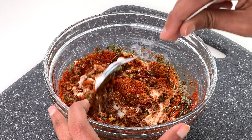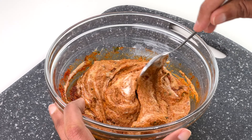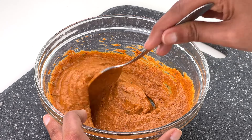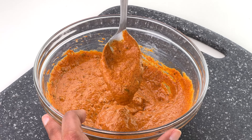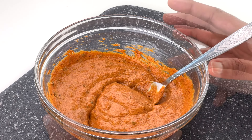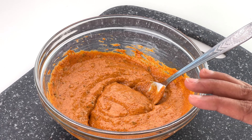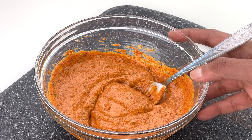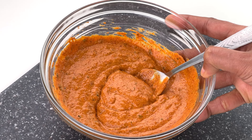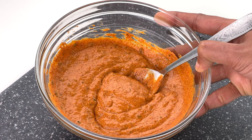I use more spice powders than just tandoori masala powder to make this marinade because this blend of spices is what I've found to work really well together, especially if you're using all store-bought masalas like I'm using here. I'm still working on a recipe for a homemade tandoori masala powder that I like enough to use just that with yogurt, salt, and oil. I'll share it when it's ready, but until then this blend of store-bought masalas works really well.